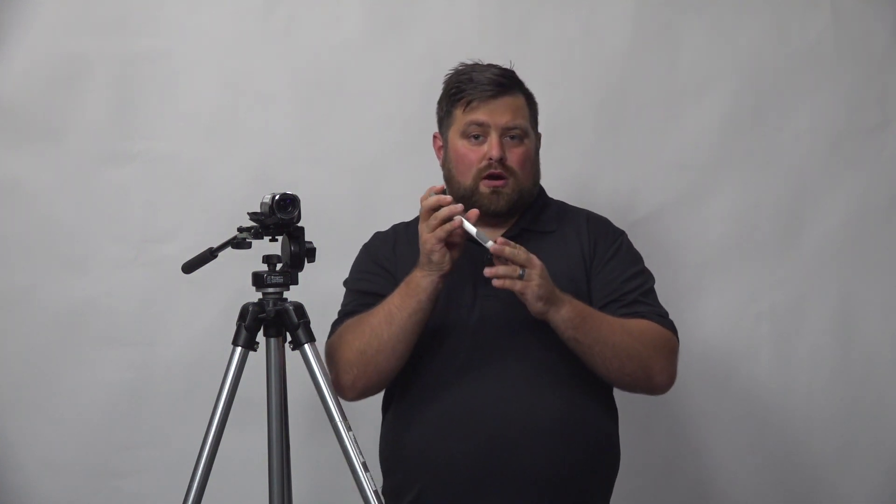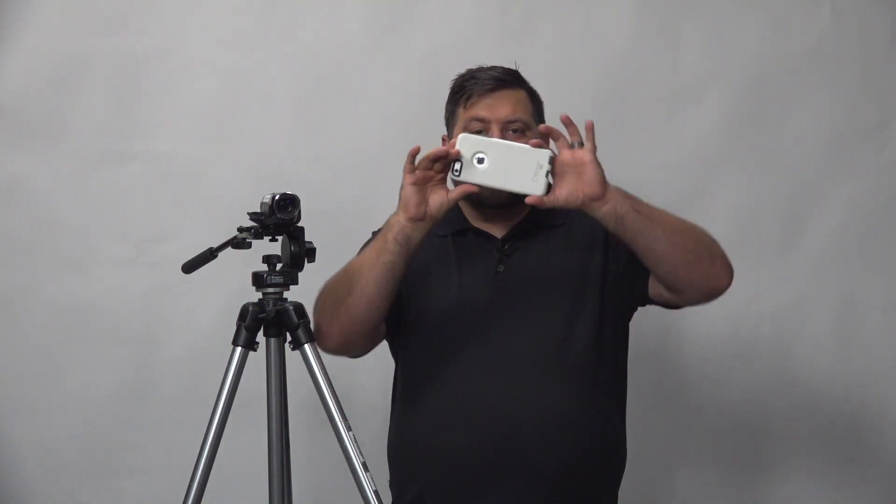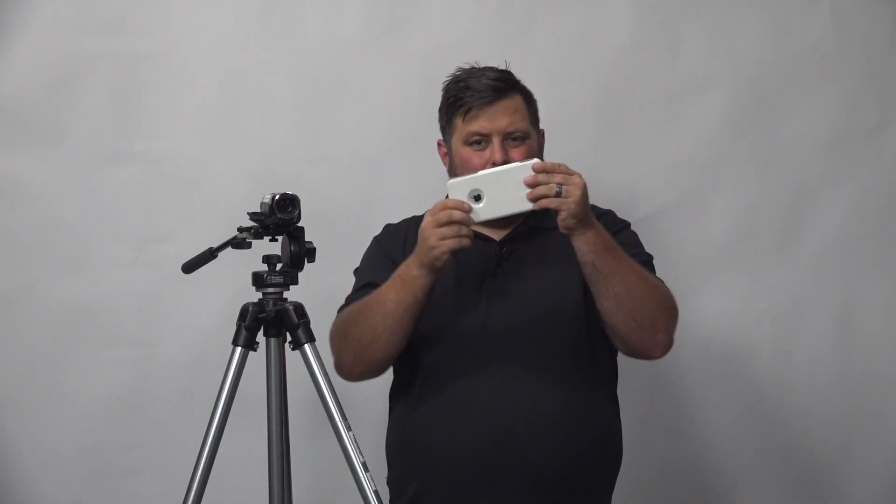Now that you know what equipment is available and how to get your hands on it, let's dive into the production phase. For this demonstration I'll be using our Canon Vixia, but the concepts can be used across the board with all available cameras. One thing to point out if you are using your smartphone: turn the phone. You don't want to shoot video or take photos vertically — instead you want to turn your phone horizontally. This will give you the proper resolution when filming your video and when you go into edit.